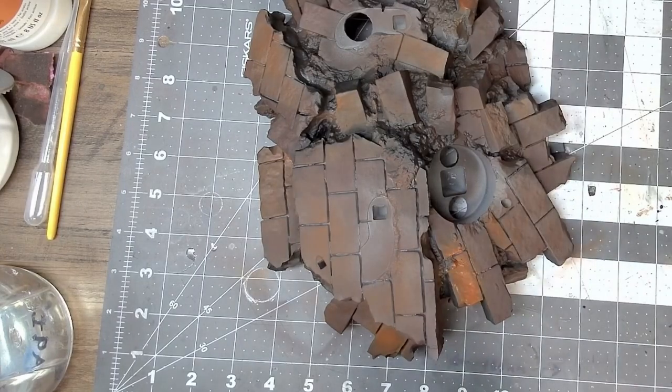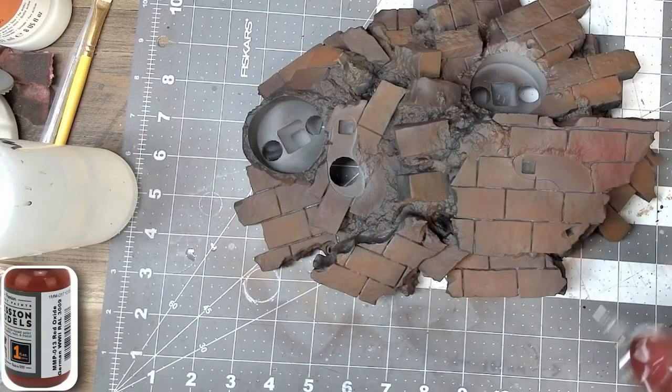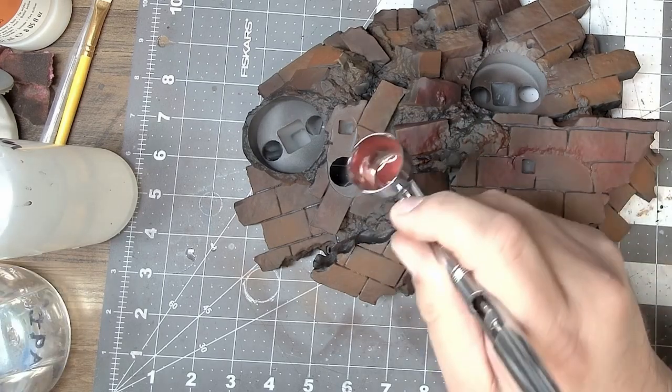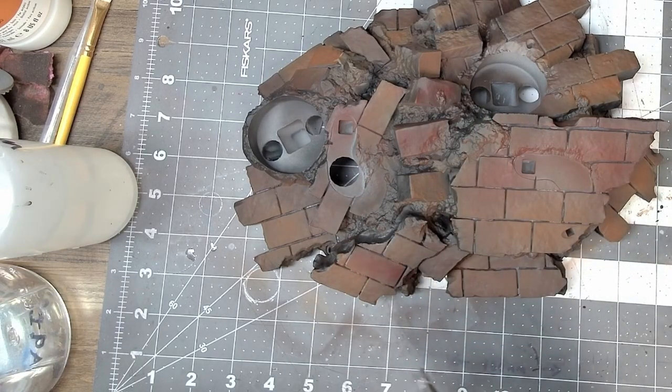To finish the bricks, I like to top them off with red oxide from Mission Models. Again, not going everywhere — just hitting a few choice bricks for a variety of color.